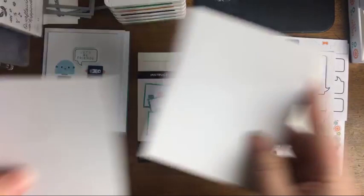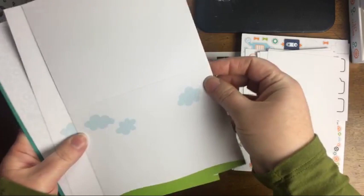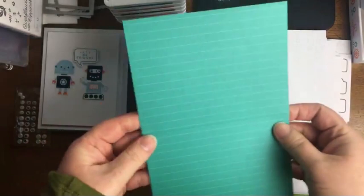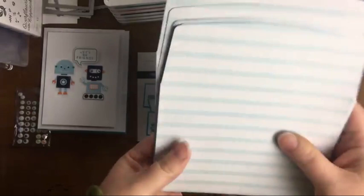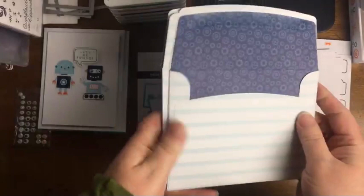You get a full sheet of Stampin' Dimensionals, some layering pieces in white, and then our card bases — three different patterns: one with grass and clouds, one with gears in Balmy Blue, and one in Bermuda Bay with a simple line design that reminds me of a pinstripe suit. You get nine cards in this kit, really cute envelopes with gears on the inside, and all envelopes are the same.